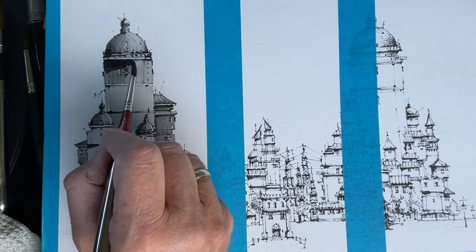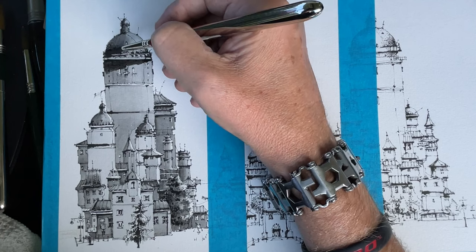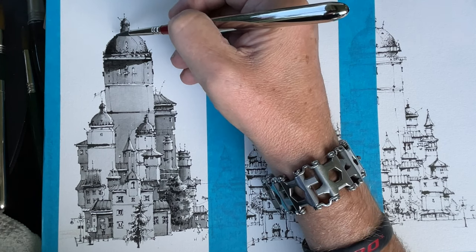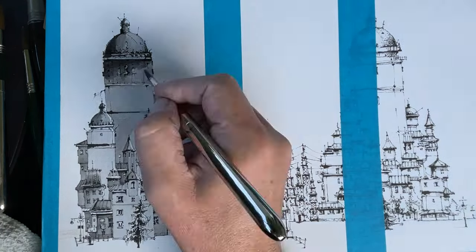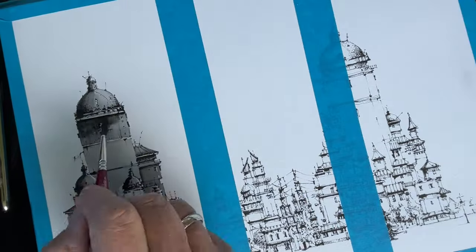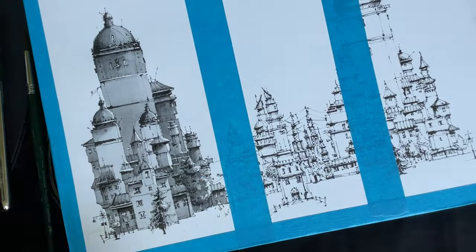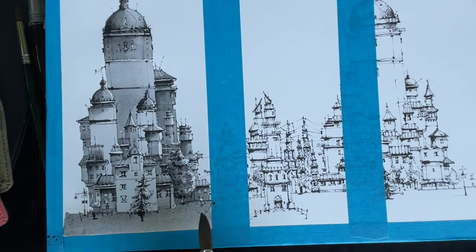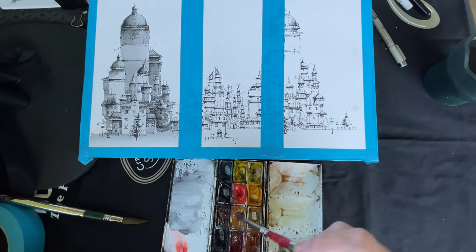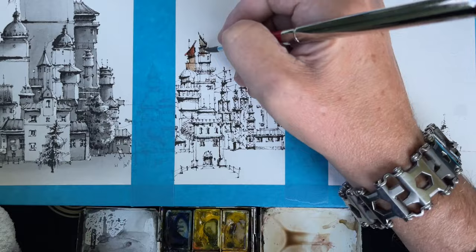And now under the roofs we add some shadows so that we get a nice high contrast from the dark areas and the more lighter ones. And in the end a little bit of ground.